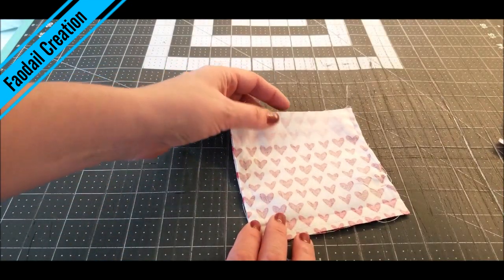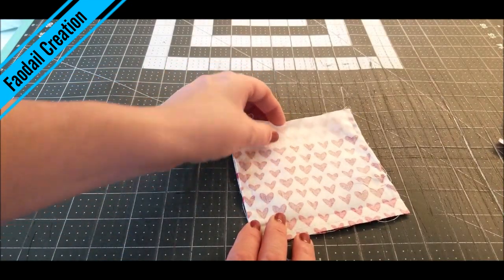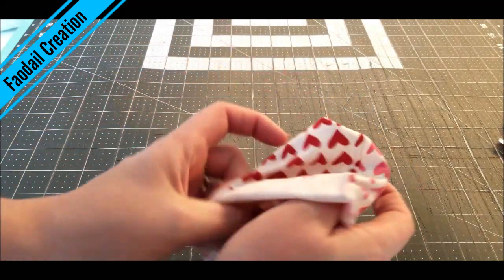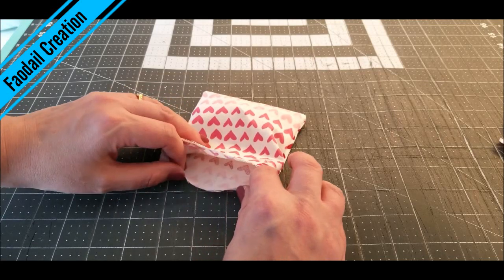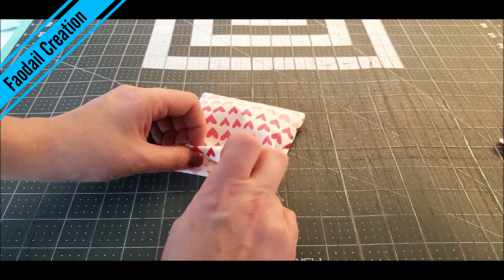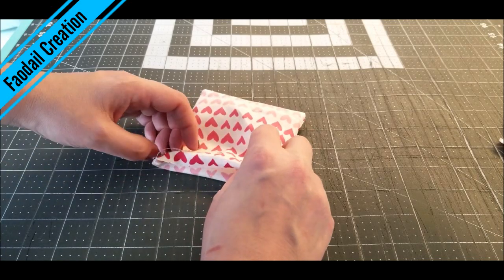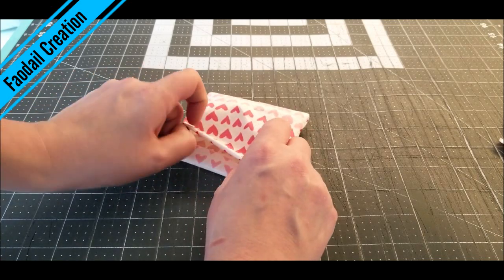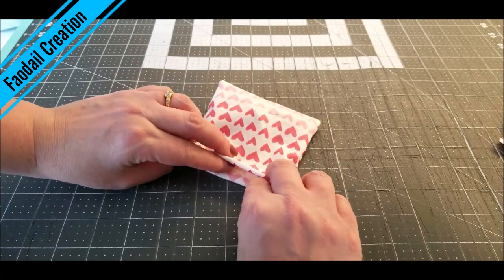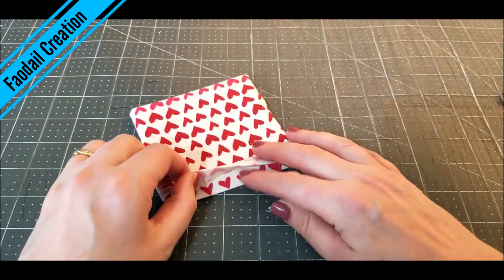I have sewed all the way around this, so I am going to turn it now right sides out. Before we put some filling inside, we are just going to turn it in on itself. You are going to have about a quarter of an inch of fabric turned in — press that with the iron to keep it still. This has now closed up the raw edges.